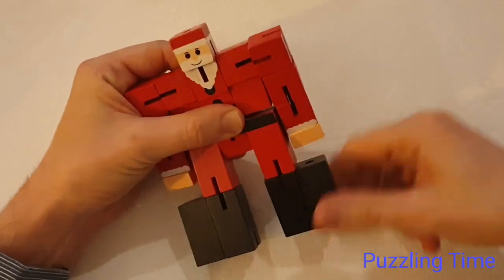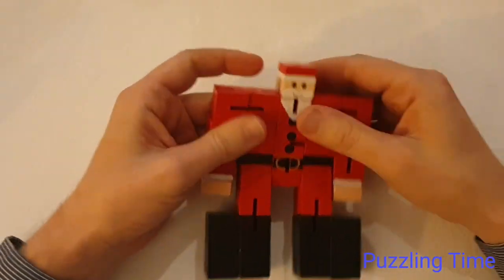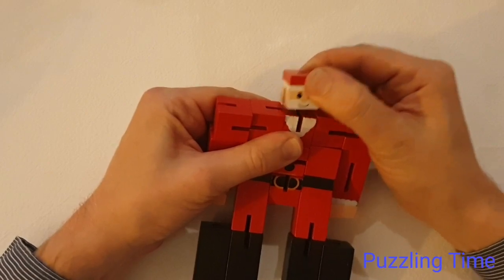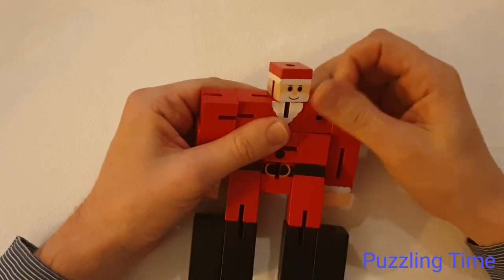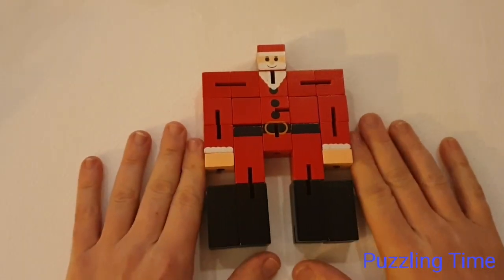You've got a few larger cuboids down here and smaller pieces for the hands. He's typically very well made and very robust, so you're not going to pull Santa's head off very easily. And if you do break it, it's not too difficult to replace.